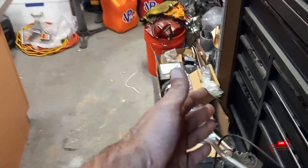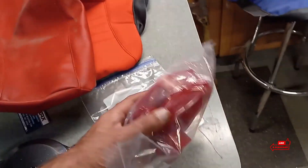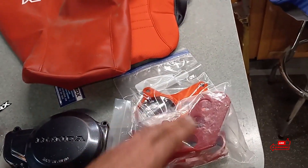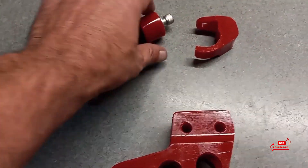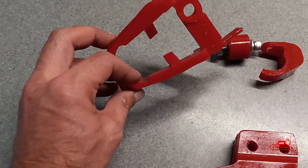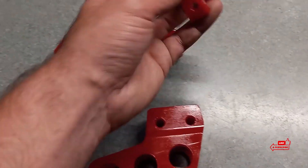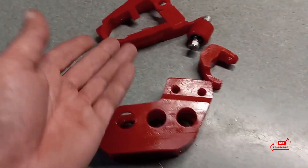Let me lay out all these parts and we'll take a look at everything else we got going on. Here's what comes in that kit, guys: you get the chain guide, roller, the slider for the swing arm, and I believe this part goes on the lower section of the frame. So that's what comes in that kit.